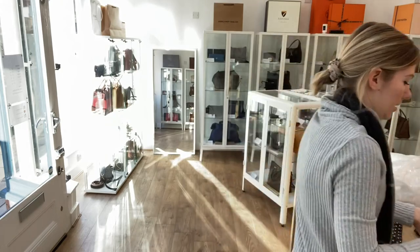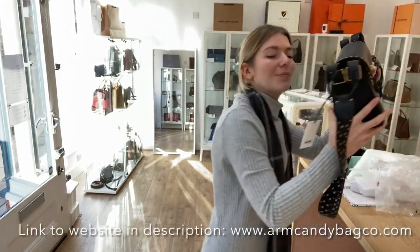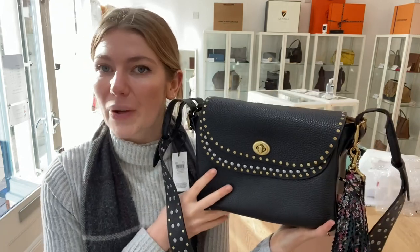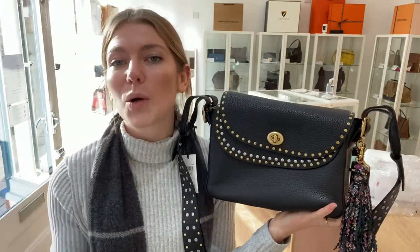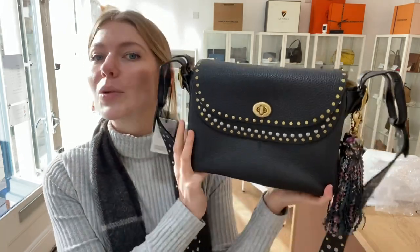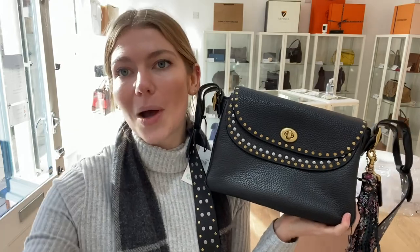It's been very, very well looked after. You've also got the plastic bag it came with. So if you love this Coach and Tabitha Simmons crossbody, check it out on our website — the link is in the description. Go check out all of our other beautiful pieces of arm candy, and we'll see you soon with some more beautiful arm candy.